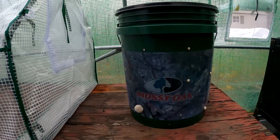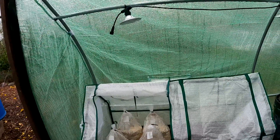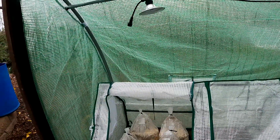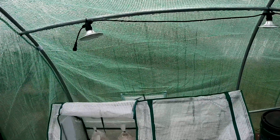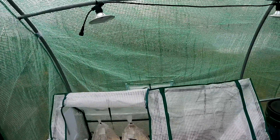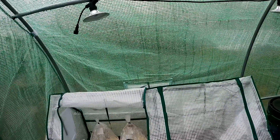Stay tuned for the next video when we pull a harvest from this bucket. I'll also be following up with an update on the mushroom fruiting blocks that we just recently put together, so stay tuned for that as well. Be sure to subscribe to the channel so you can stay in the loop and get updates on all the different projects we have growing around here. And if you feel like you got something out of this video, or at the very least found it entertaining, we sure do appreciate when you smash the thumb button for us.